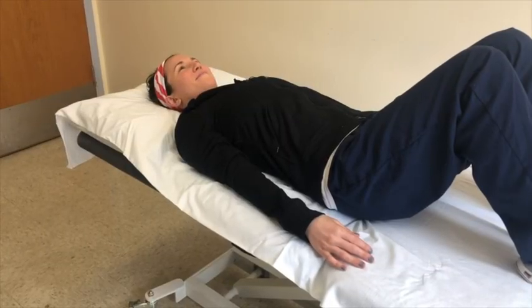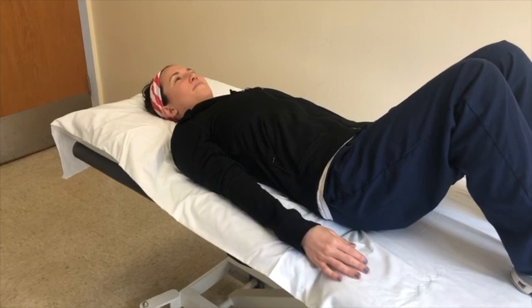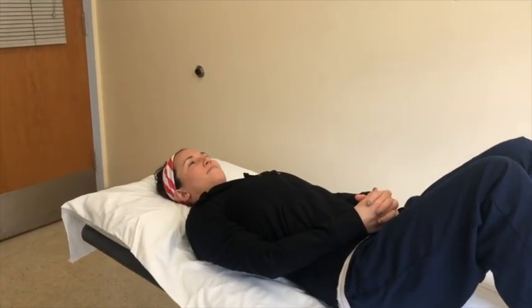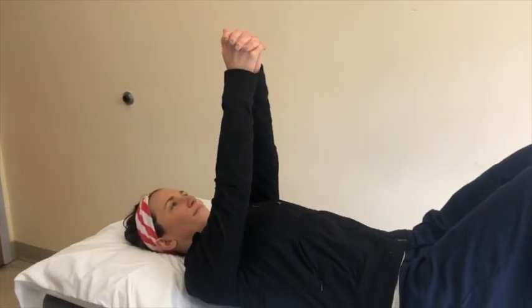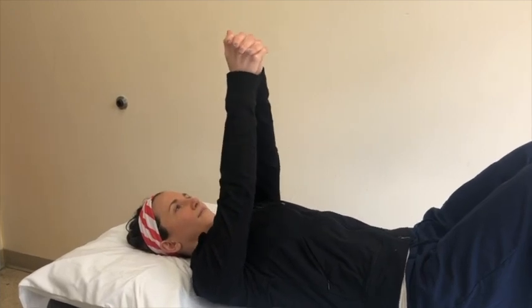This exercise is called shoulder alphabets. Begin by lying on your back. Bring your hands together, interlacing your fingers. With your elbows straight, bring your hands up to shoulder height, then draw the alphabet on the ceiling however you would like.